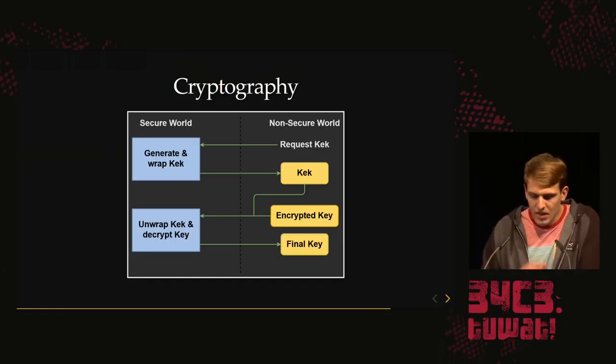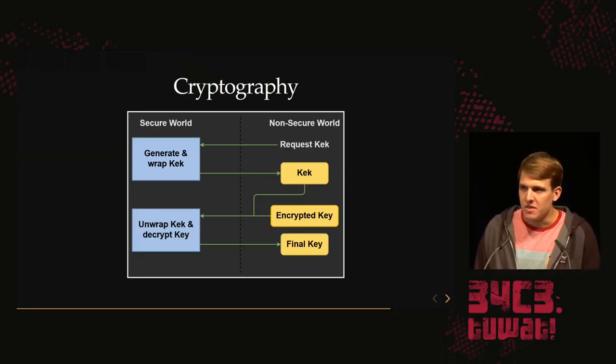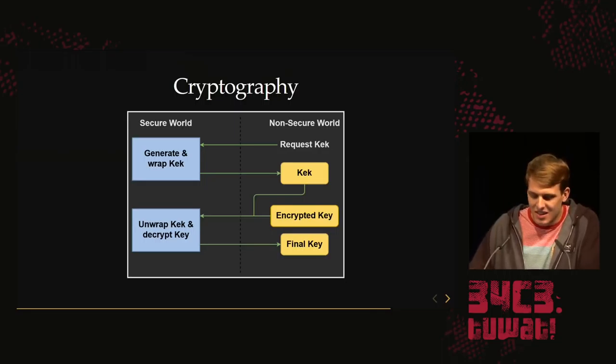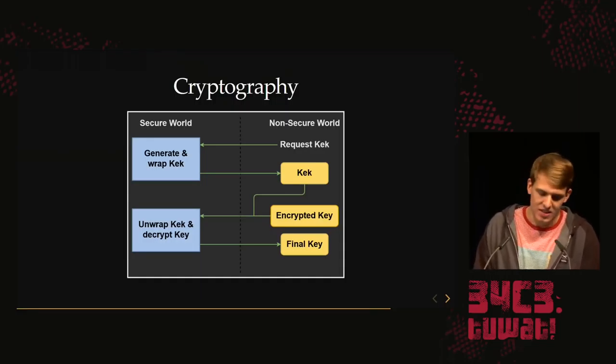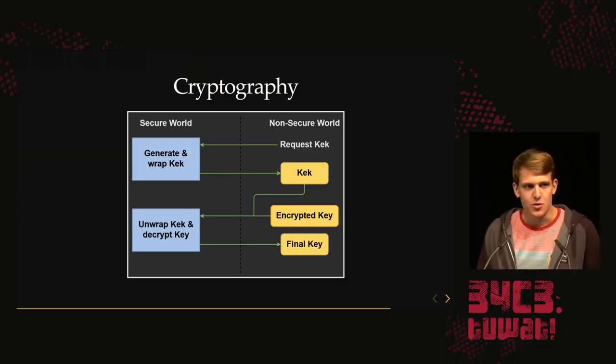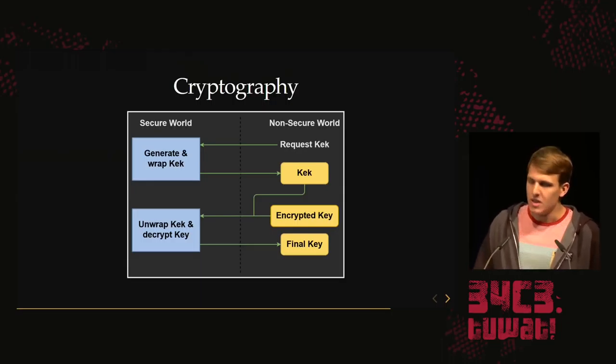How does the cryptography work? On the left is the secure world (the SecureMonitor); on the right is the non-secure world or user mode, mostly used by the file system module. You first request a key encryption key. The secure world generates it, wraps it using a random session key, and returns it. Even if you grab a key encryption key from one session, it'll be invalid after a reboot — a secure design. To use the key encryption key, you pass an encrypted key into the secure world along with a key encryption key, it's unwrapped and decrypted, and a plain-text final key is passed back to user mode.